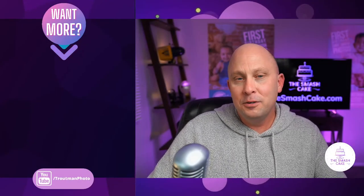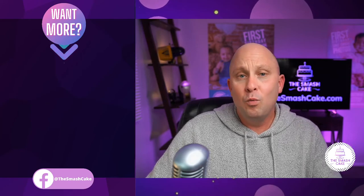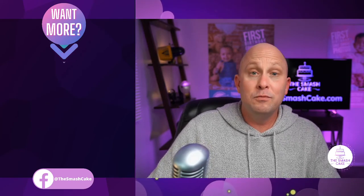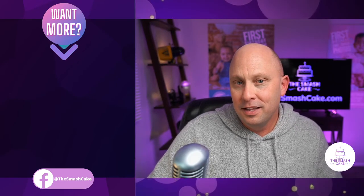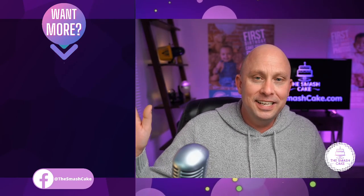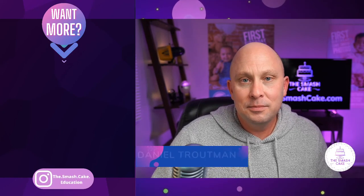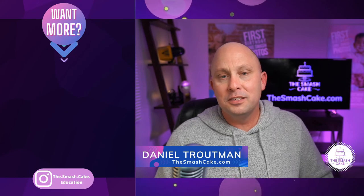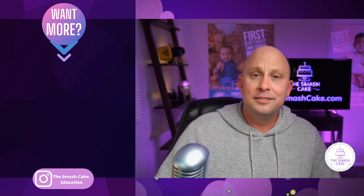That's five cheap and easy prop go-tos that we always use here at thesmashcake.com. Be on the lookout for way more videos like this because we have way more than just five prop go-tos and we want you to learn them all. Definitely consider subscribing. I'm Daniel Trautman with thesmashcake.com — thank you so much for watching and I hope you have a great day.